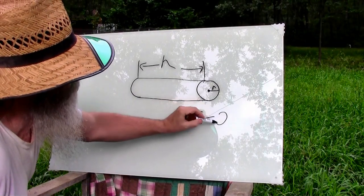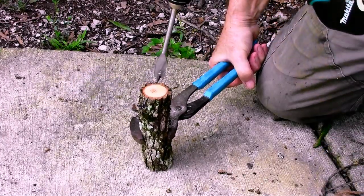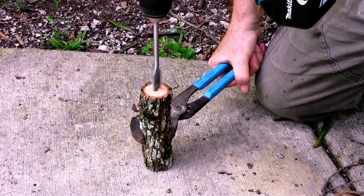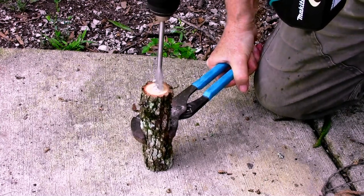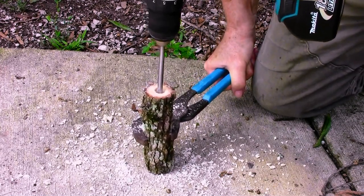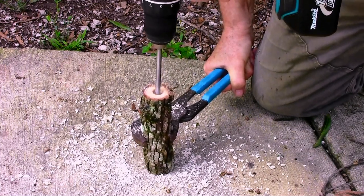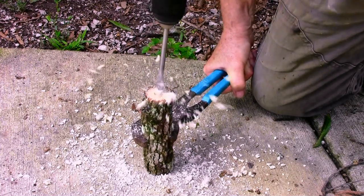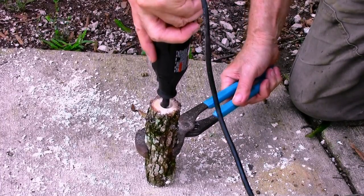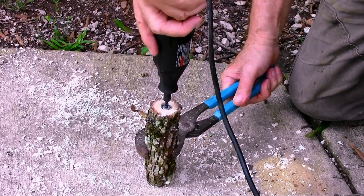Now let's think about how we're going to design this so it will be a perfect whistle. This is a spade bit, or a paddle bit — five-eighths inch, because the dowel I bought is five-eighths inches. We want to paddle-drill the hole the same diameter as the dowel that we're going to slide in there. Since this is a wet tree — wet from rain and because it was alive — I'm going to have to Dremel it out and smooth it so the dowel will slide in.